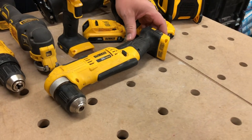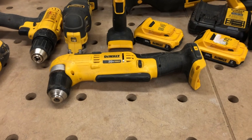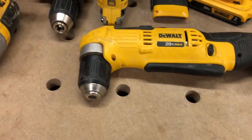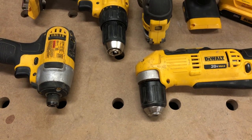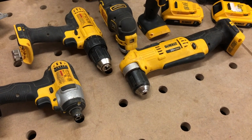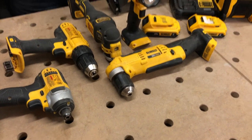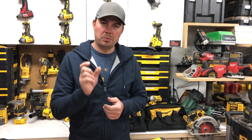Another drill we have is a right angle drill. Believe it or not, this is extremely handy. It has a smaller head than both of these, so it allows you to get into small areas. It's got a variable speed trigger and two modes of speed. It's a great drill to have in your kit for those times where you're doing cabinetry or things like that — you never know when you need to get a drill into a small space.